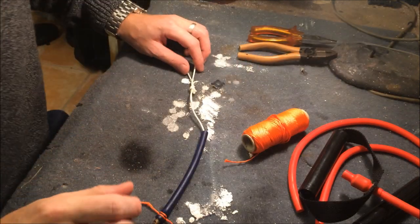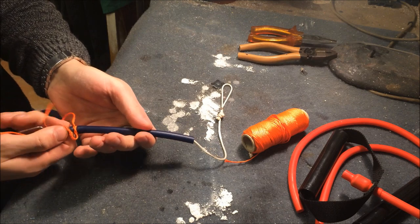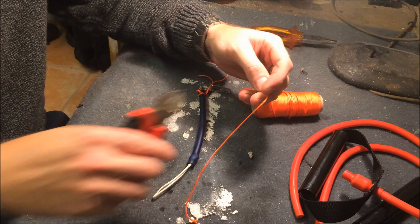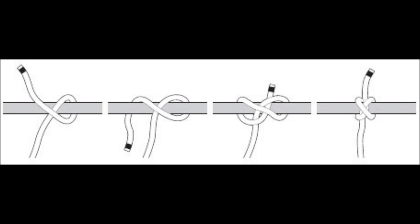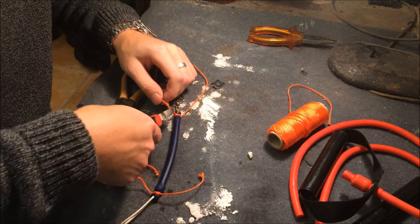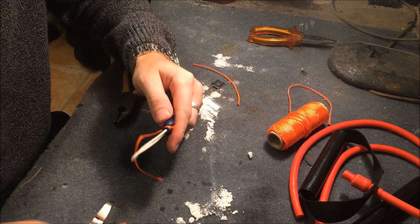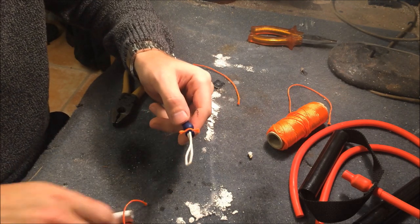Now we've got our loop and house together. Take the rubber and pull it over the knot. Now we just need a second constrictor knot. Cut the ends — not too short — and burn them down.